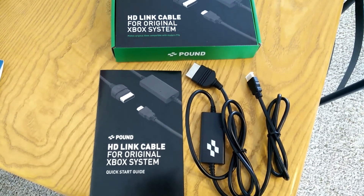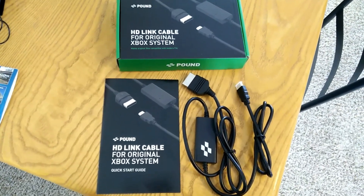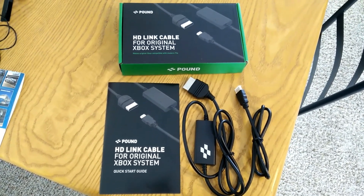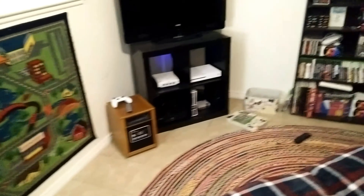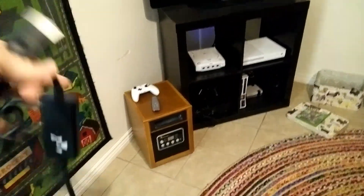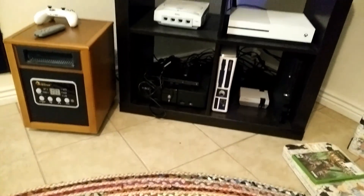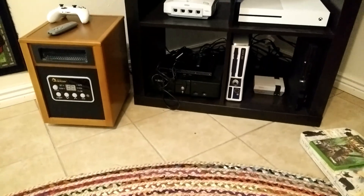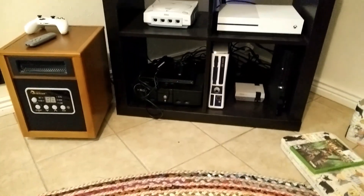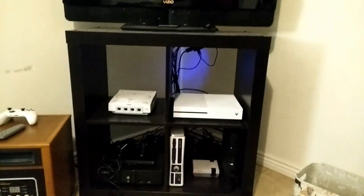The Pound HD Link cable for the original Xbox system — I picked this up and I'm curious to see how it works. Here's the cable, and there's the old Xbox. I've got one of those multi cables right now, it's a component cable that'll connect to an Xbox, a PS2, or a PS1. This is my first HDTV, just a Vizio 720p, and I'm going to connect it to that and see how it looks.